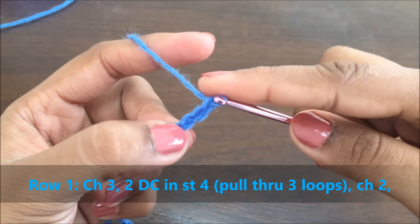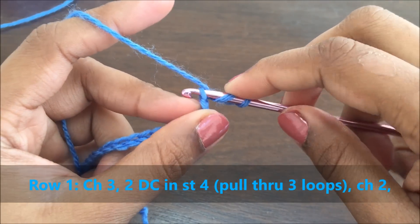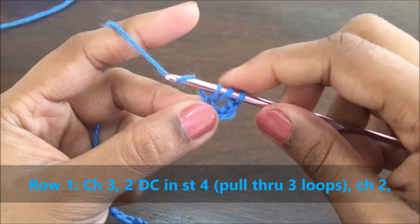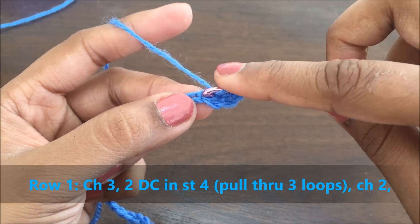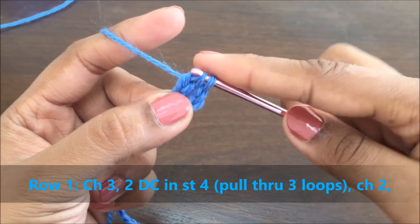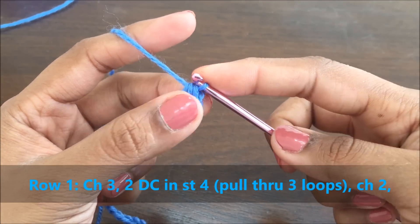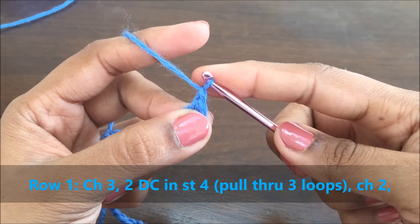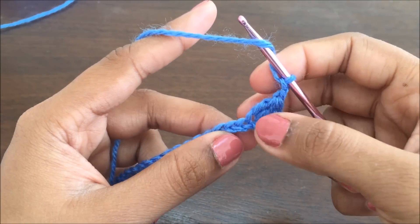For row one, make a chain of three. In the fourth stitch, do two double crochets without pulling through — that's the first double crochet. In the same stitch, do another double crochet. Now pull through and make a chain of two. The first chain was to secure the double crochets.